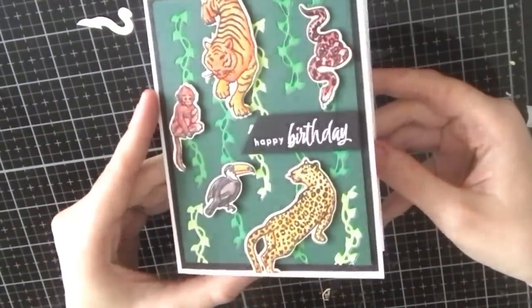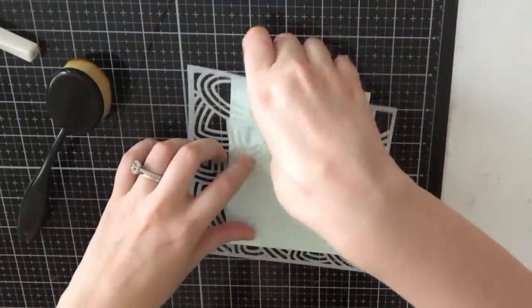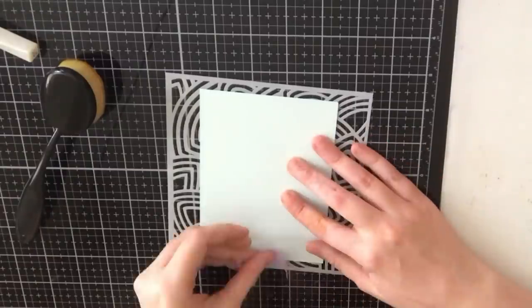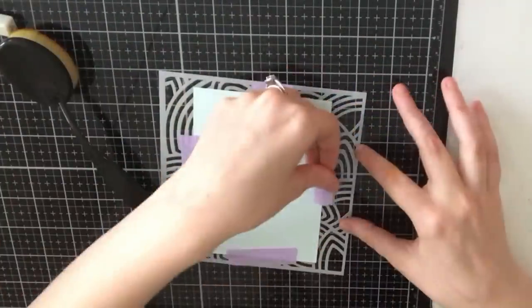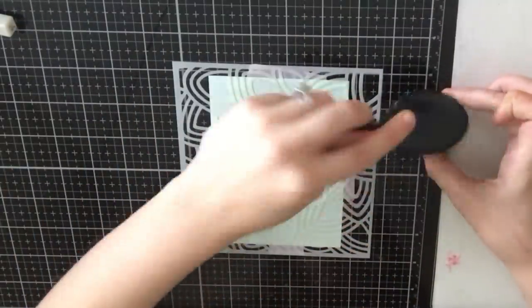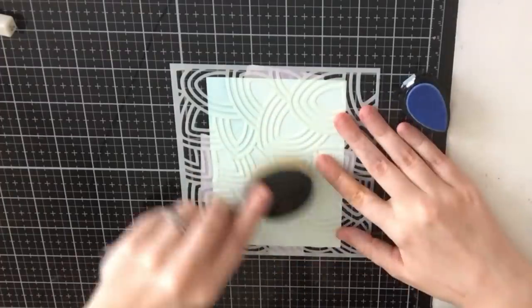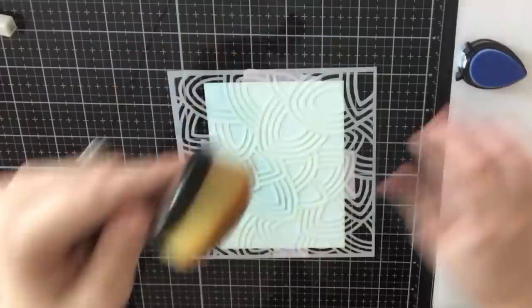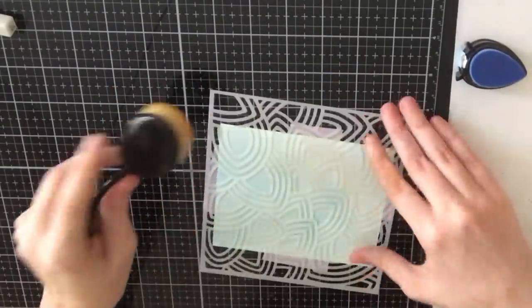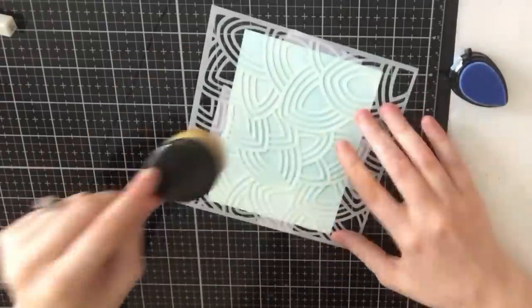Card three is again perfect to give to a male. Creating the inlay panel did take a little bit extra time but I think it's worth it — I love how the animals look like they're sitting and climbing on the vines. For card four I'm going to use the stencil that came in the kit. I'm taking a four by five and a quarter inch light blue panel and taping it behind my stencil to keep it in place. Now I'm taking a sky blue Memento Dew Drop ink and my life-changing brush to ink this background for a tone-on-tone result.